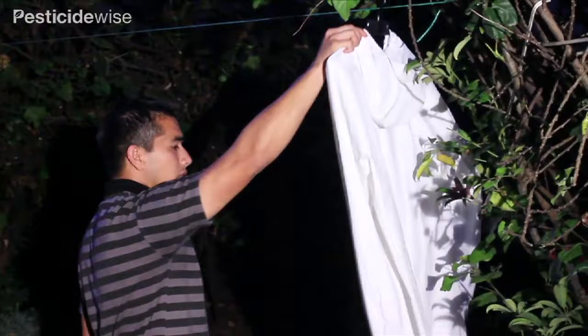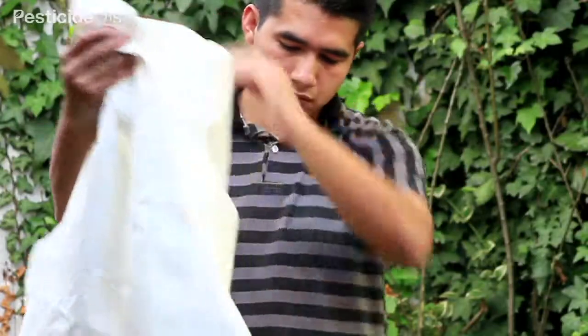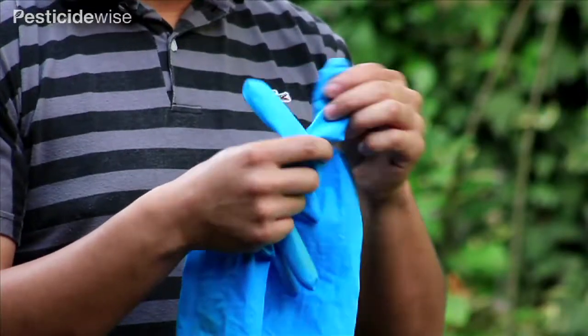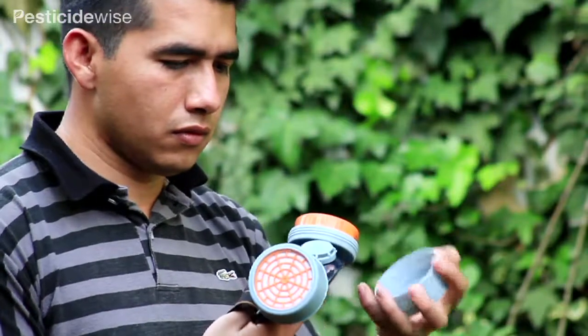Hang or place your PPE to dry in a safe place ready for next time. Check all of your PPE equipment for damage. Check your boots and gloves for leaks, and if used, check the condition of the respirator's cartridge.